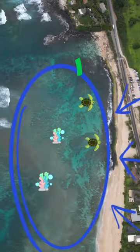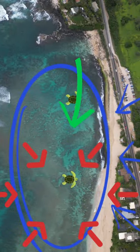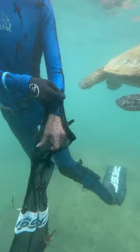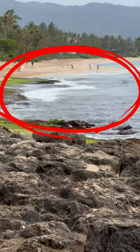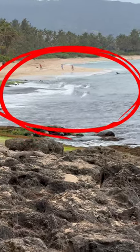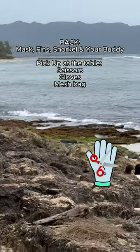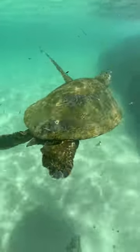Don't go further offshore than about a hundred feet. The fishermen are usually casting their lines on the far point over there or over that reef where the sea turtles are foraging on the limu, so be really careful of that reef.